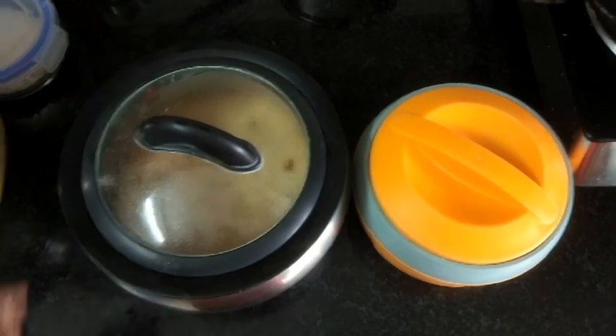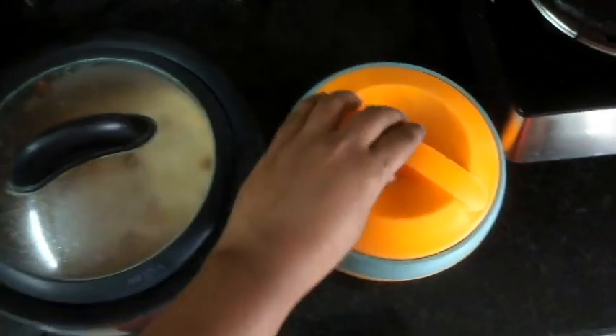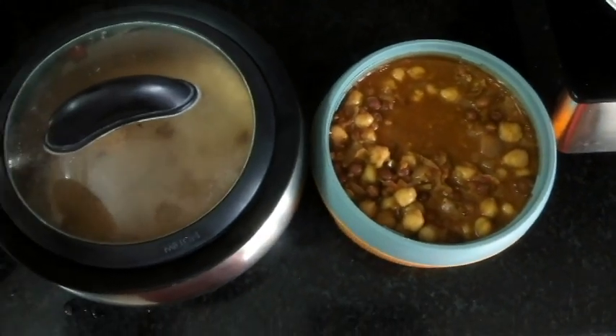Hello friends, vanakam, welcome to Subhasanast. This is the morning breakfast — chapati and gravy. I am going to put it in the morning.